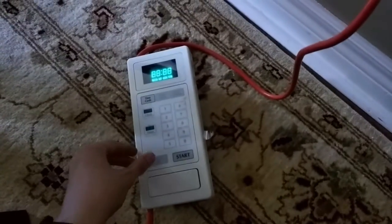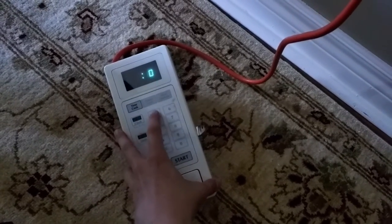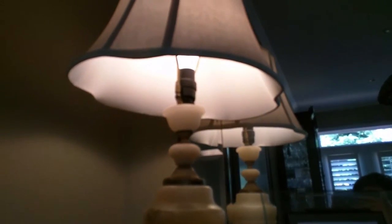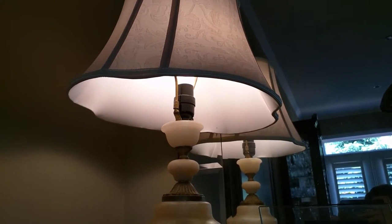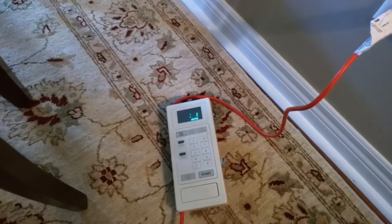To help demonstrate, I have it plugged into a lamp. 10 seconds, please. We're at 15. Hey, what do you know? 4, 3, 2, 1.